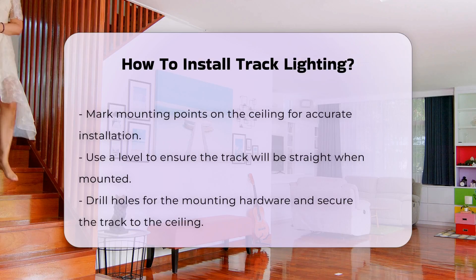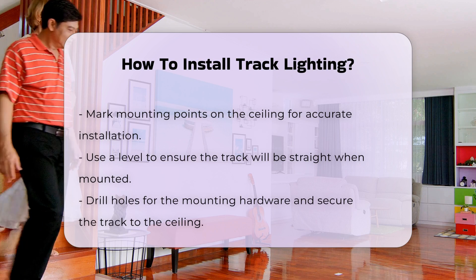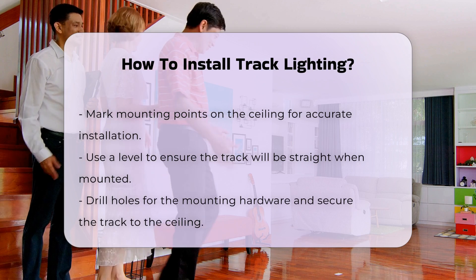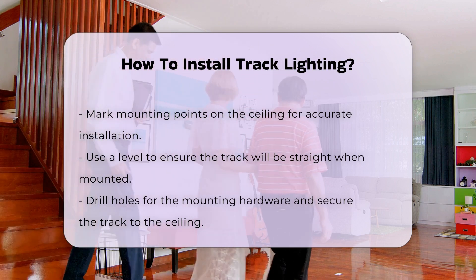Next, mark the mounting points on the ceiling. Use a level to ensure the track will be straight. Drill holes for the mounting hardware and secure the track to the ceiling using the provided screws.